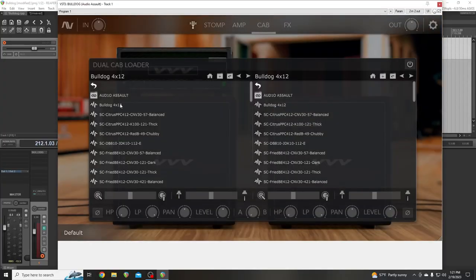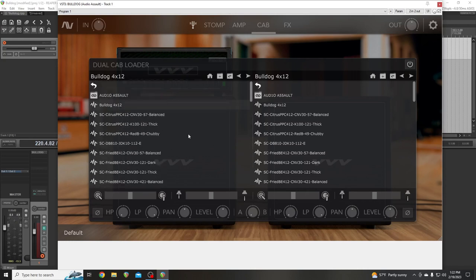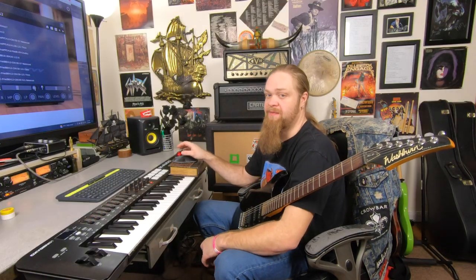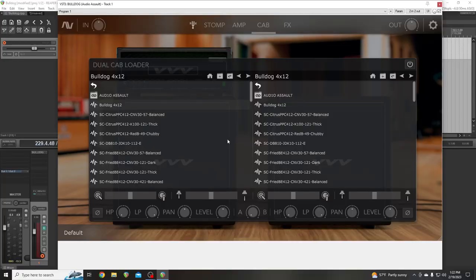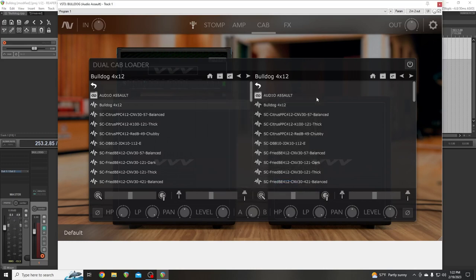So let's go to the cab section. It just comes with the Bulldog 412. I've got some other impulse responses I like to use personally. You can mix two different tones together right here, but straight out of the gate there's no reason since it's the exact same speaker capture on both sides — that's why it comes with just all on A. This will also let you add any impulse response that's out there.